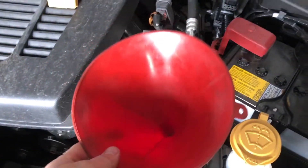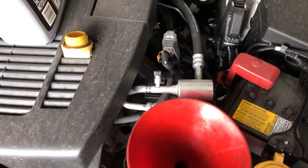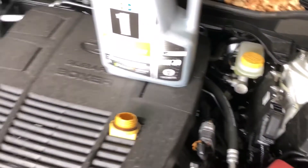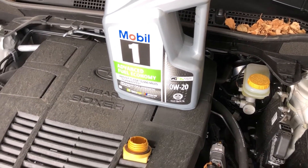Before the filter goes on, it's time to put some oil in it. I've already put the drain plug back in and we'll put in our Zero W20. After that, we'll check the oil dipstick and we should be off and running.